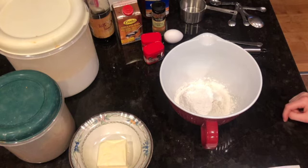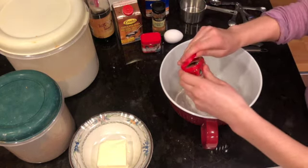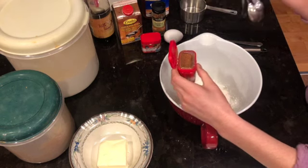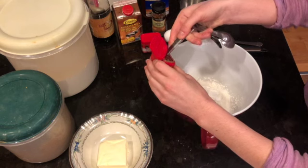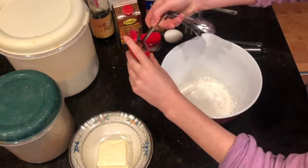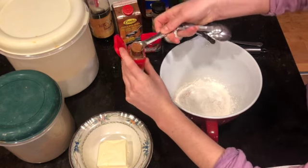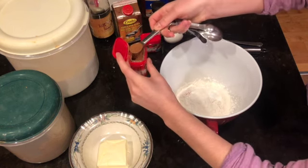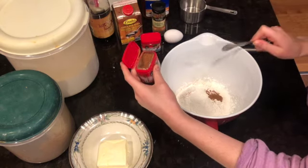Next we're going to add our nutmeg — we need half a teaspoon of nutmeg. I'm using the box to level it off, but if you don't have a box just use the back of your knife. There's half a teaspoon of nutmeg.